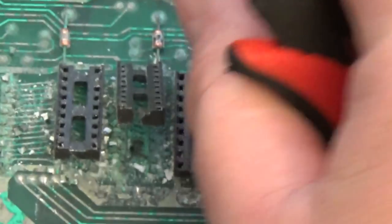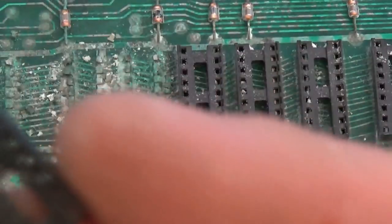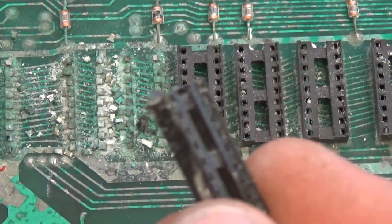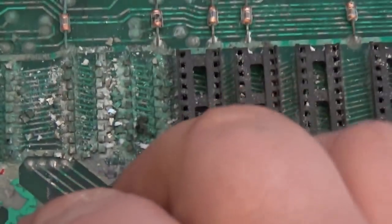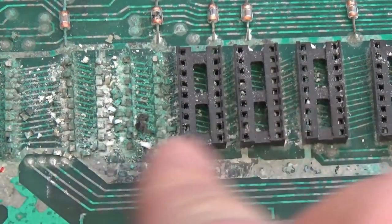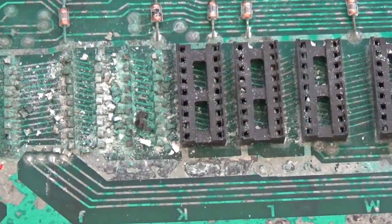I'm going to remove all these sockets. Keep in mind, this specific socket type you can do that to, but don't try to yank up other kinds of sockets — you can damage the board. This type of socket will easily allow you to pull the plastic off without damaging any further traces. But look at that crap — that's bad.